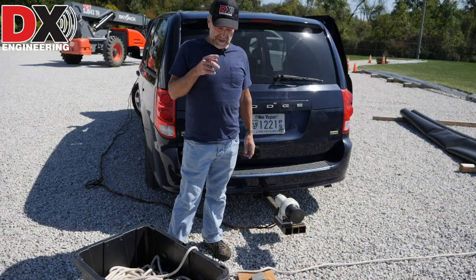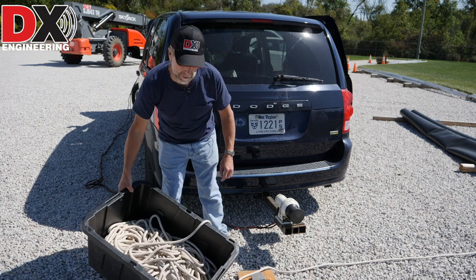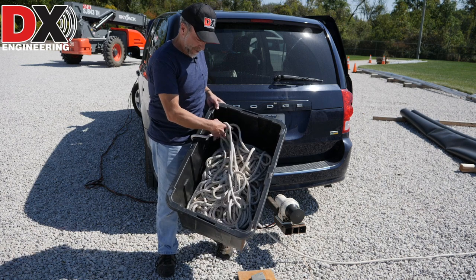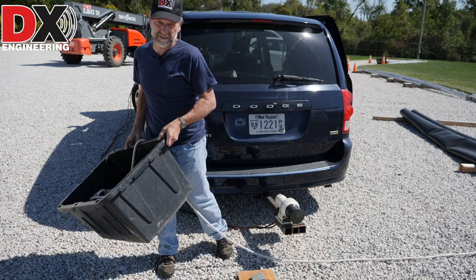I'll show you here real quick how this good quality half-inch rope lays in a tub. See, there are no tangles whatsoever - it'll just come right out of there. That's why you buy good quality double braid rope.